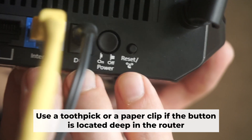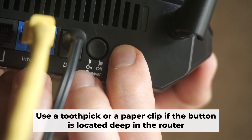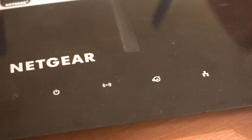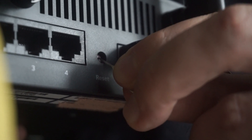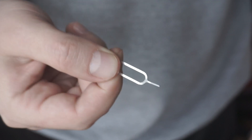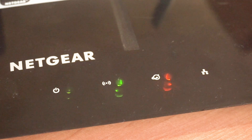Now you need to reset the router to the factory settings. Press and hold the reset button on the router for 10 seconds until the indicator lights on the router begin to flash. Sometimes the button is located inside the router casing to avoid accidental pressing — in this case, use a thin object to press on it. The router will reboot and the settings will return to the factory defaults.